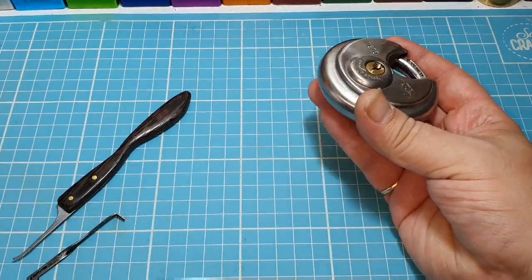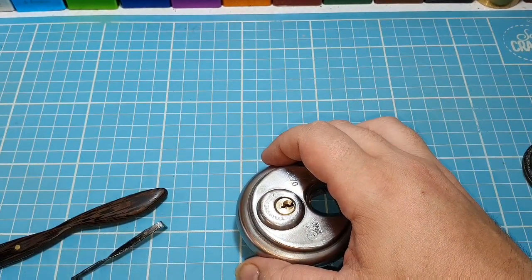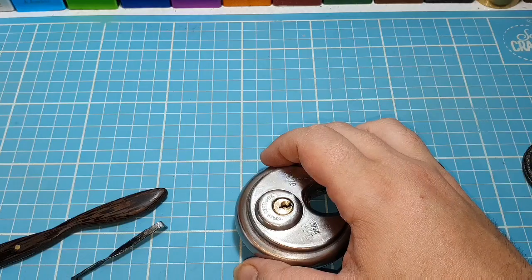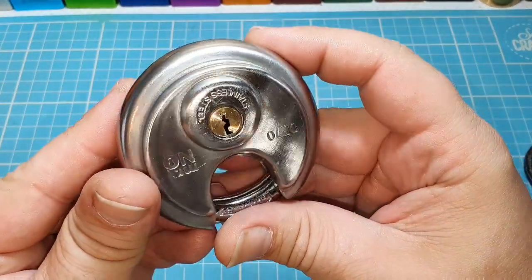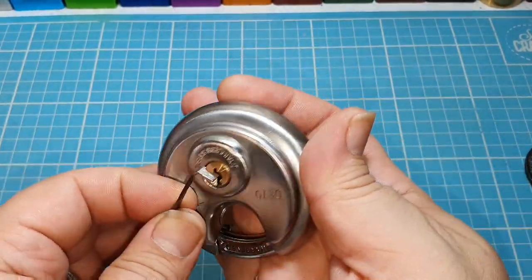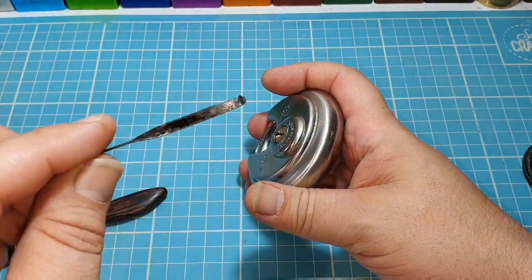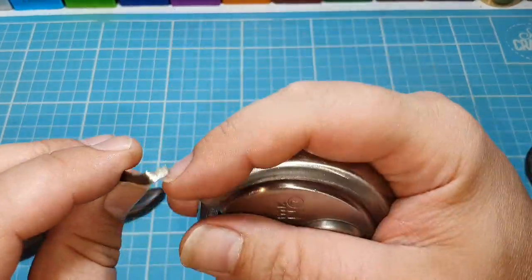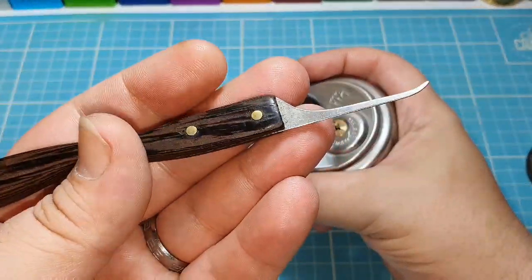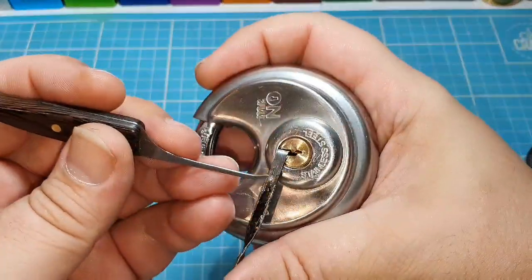I hope you're all doing well and things aren't getting people down too much. Staying in is driving me mad, even though in the UK you're allowed to do a lot of things again now. Let's see if I can get this picked. I'm going to use the bottom of the keyway with a homemade tension wrench — a wiper blade I've had for almost three years. One of my favourite tension wrenches. It even has a slight groove to hook out of it, and a sharp hook.